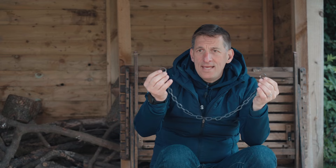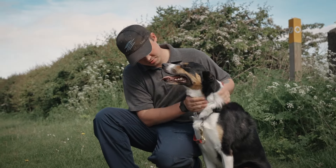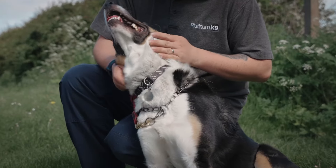You've got an O-ring on either end — one of those is going to be active and one is going to be passive. Before we move forward, I'm going to show you the most common mistake that people make with a check chain.